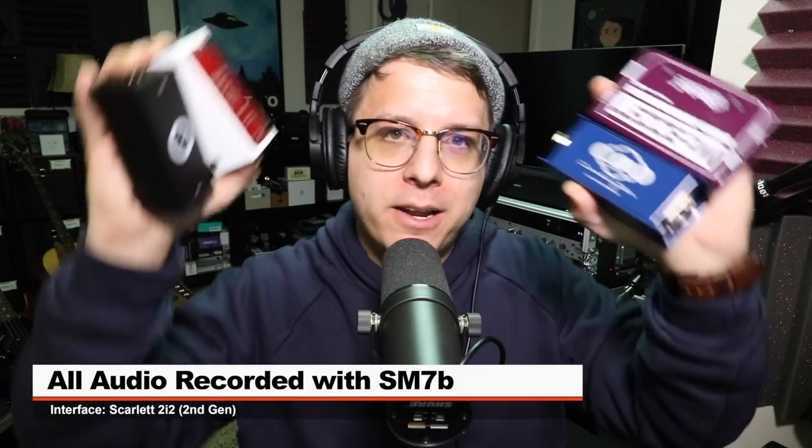Greetings Earthlings. Today we're doing a semi-versus series comparing five different mic activators to see what the difference is in output level, if they impact the tone, and a whole bunch of stuff.